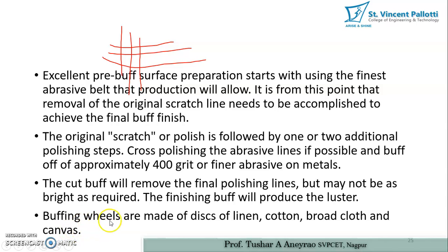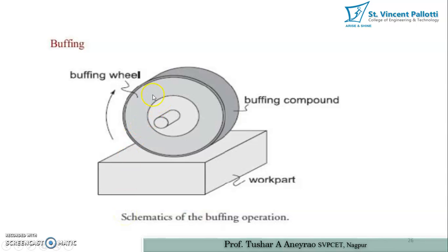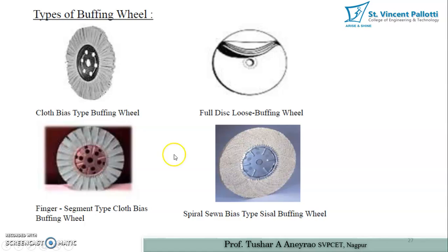The cut buff will remove the final polishing lines, and the finishing buff will produce the desired luster. Buffing wheels are made of disks of linen, cotton broadcloth, or canvas. Types of buffing wheels include the cloth bias type full disk buffing wheel — as observed in the metallurgy lab — the finger segment type cloth bias buffing wheel, and the spiral sewn sisal buffing wheel.